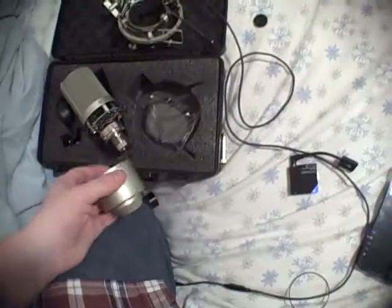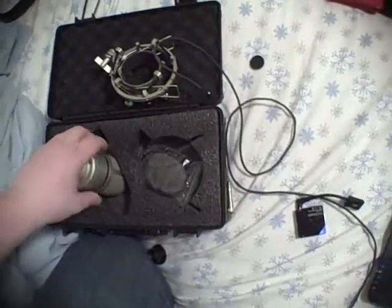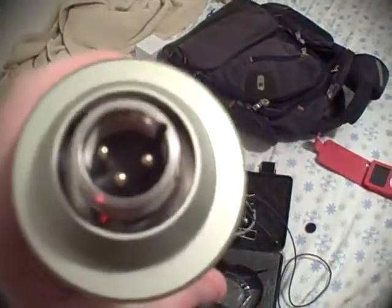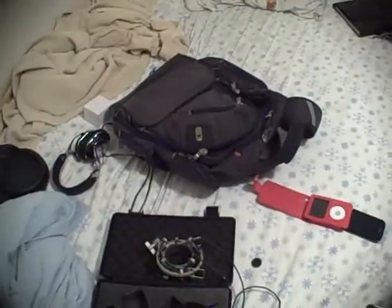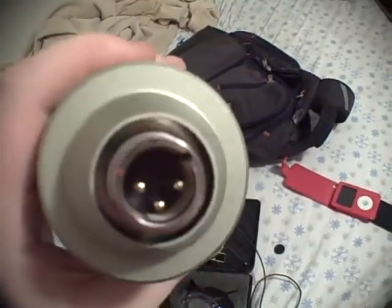The MXL 990 — Sweetwater actually had a deal in their catalog, and I think it was like $69 or something to get this microphone. Of course it is a condenser mic and you will need an amplifier that has 48 volts of phantom power to power it. But it's totally worth going out and getting something, because this microphone sounds phenomenal.